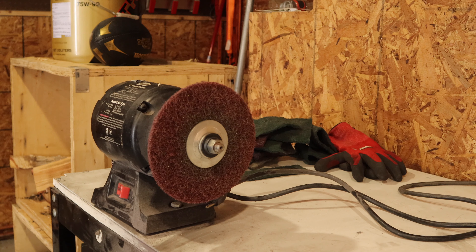Alright guys, we're over at the bench grinder. I've got my gloves and my respirator, so we're gonna do some even passes and get this thing shined up.